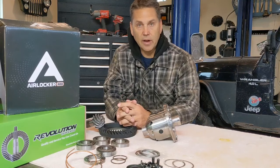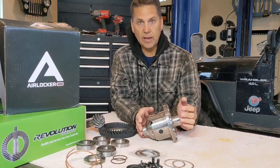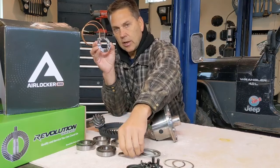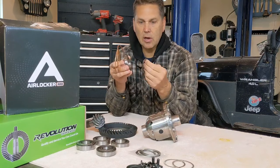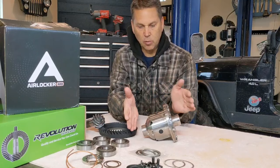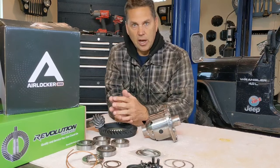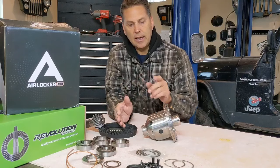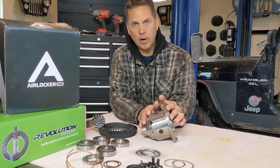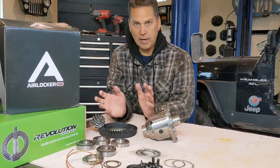ARBs have wear items. If you develop a leak down the road, it's usually something easily replaced. The seal housing is where air comes through — it has little rubber O-rings that are pretty stout and will last a long time, but eventually they can get nicked up and leak. It's really easy to take the locker back out, replace those O-rings, and put it back in. Another wear item by design is a clutch gear on the inside — designed to fail before the housing or spider gear components. If it fails, you pull it out, replace it, and you're back on the road.